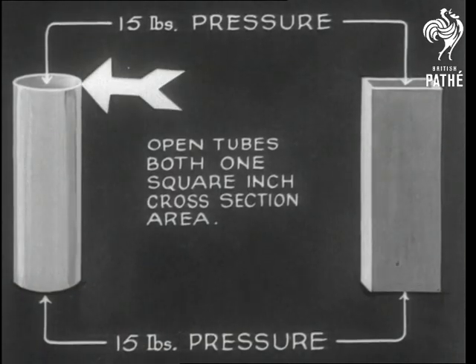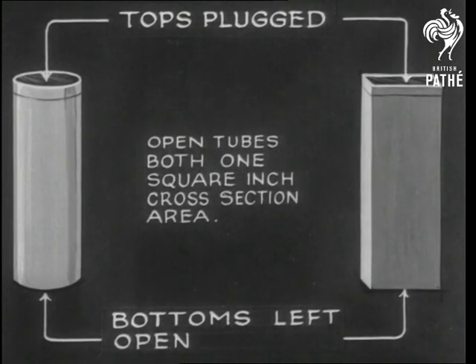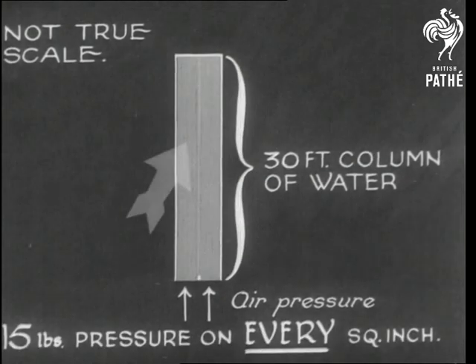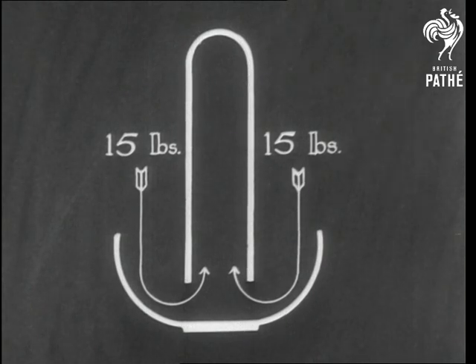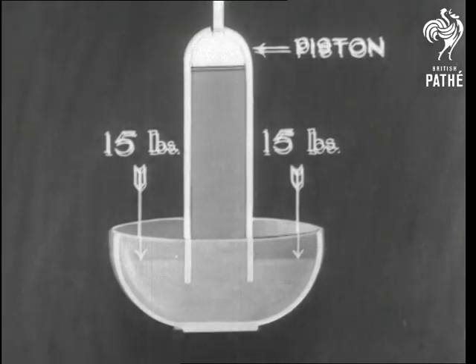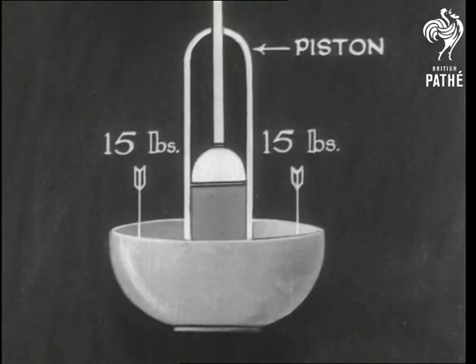We close the top to remove top pressure. And as the diagram shows, the air supports a column of water 30 feet high. It doesn't matter how wide or thick the tube is, the pressure is the same. If we put the open end of the tube in a bowl of water, we find that the air will push the water back if it is forced down. And that is why an atmospheric pump will only work to 30 feet deep.